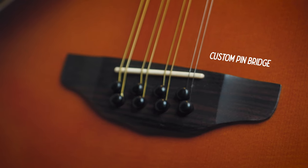Here we have a custom pin bridge, and this one takes ball end strings, which is kind of nice - it gives you more options for string gauges if you want to mix and match different strings from guitar sets. I've mostly just been playing these Mandolindo octave strings. The gauges for this set are 0.046 for the G, 0.032 for the D, 0.022 for the A, and 0.012 for the E strings.